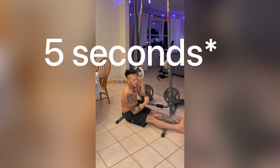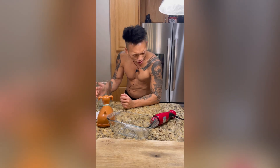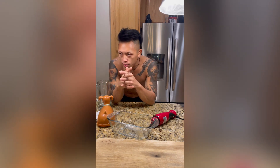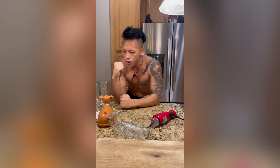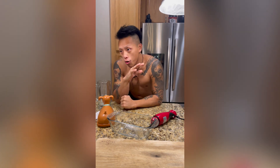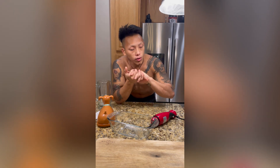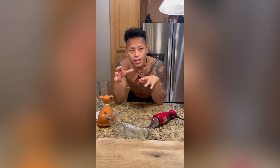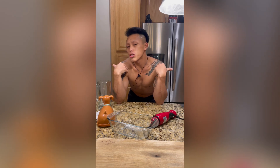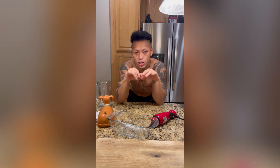Give yourself approximately three to five minutes of resting time — that's very important. You want your muscles to recover enough to give a really good all-out try. Rest about three minutes, or push it to four if you like. You're looking for anywhere between three to five sets of five seconds each, with about three to four minutes rest per set.